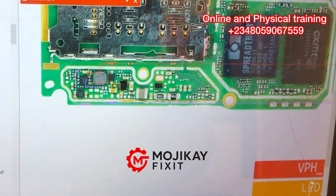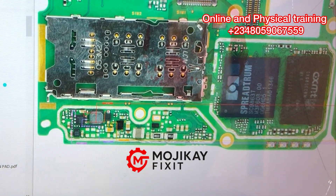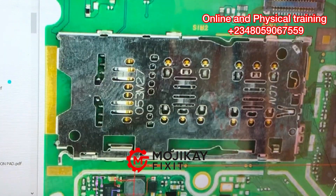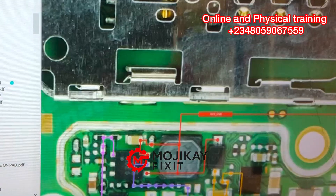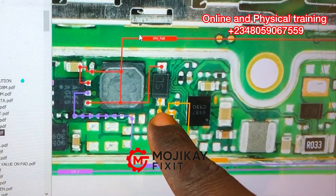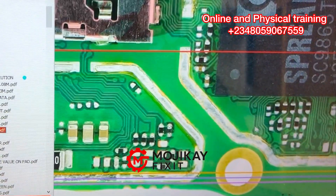This was how I was able to repair the backlight. The first thing is to identify the backlight section with your schematic diagram. Please, if you don't know how to use a schematic diagram, join my online training. Our main focus right now is the diode — we're going to trace the diode right to the LCD clip.